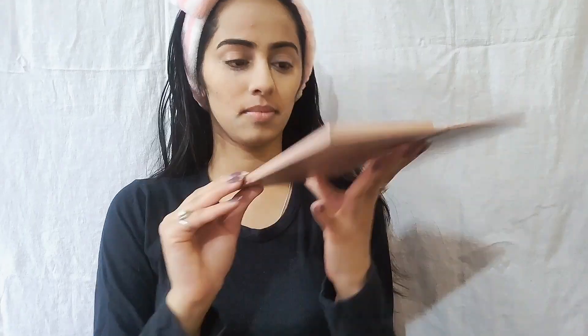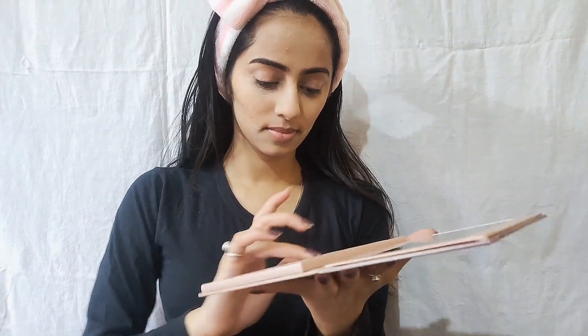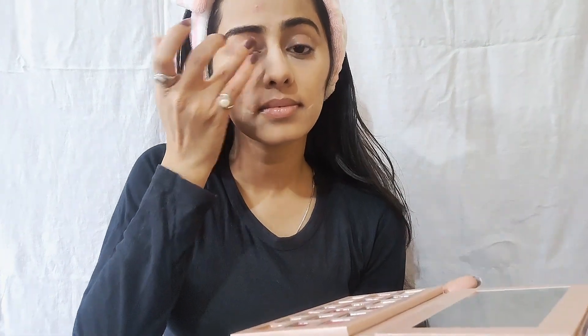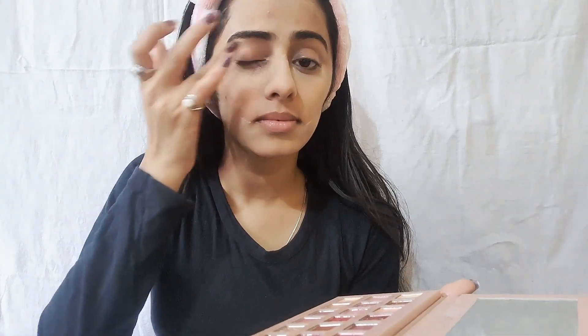For eye shadow I am using the Huda Beauty nude eye shadow palette, and I am using a neutral shade. I will apply it with my finger to my eyes. I will give you all the products in the description and share my review with you.